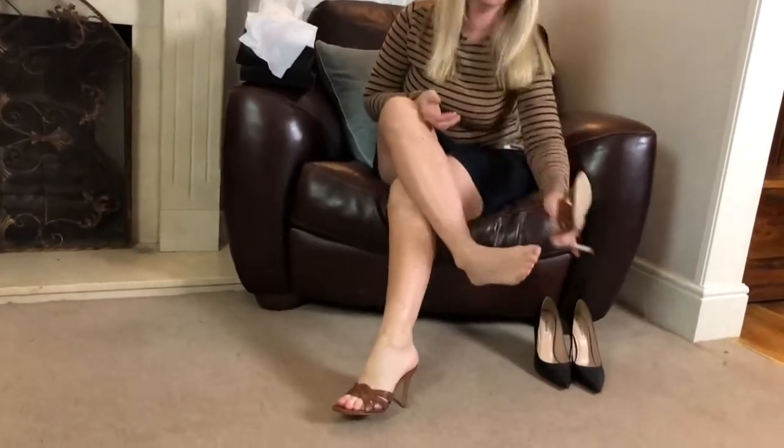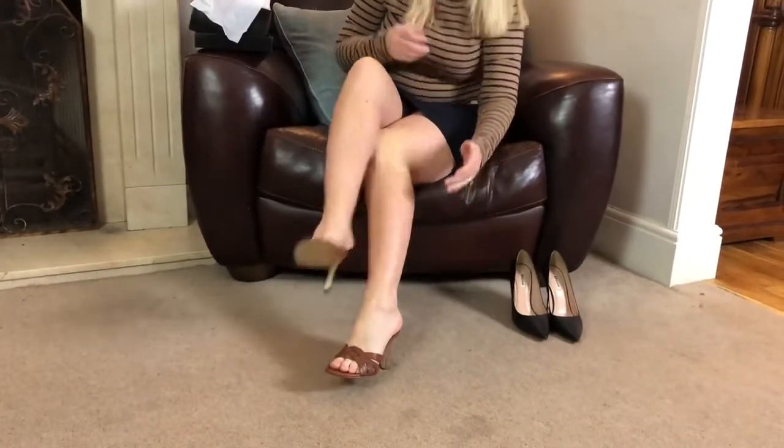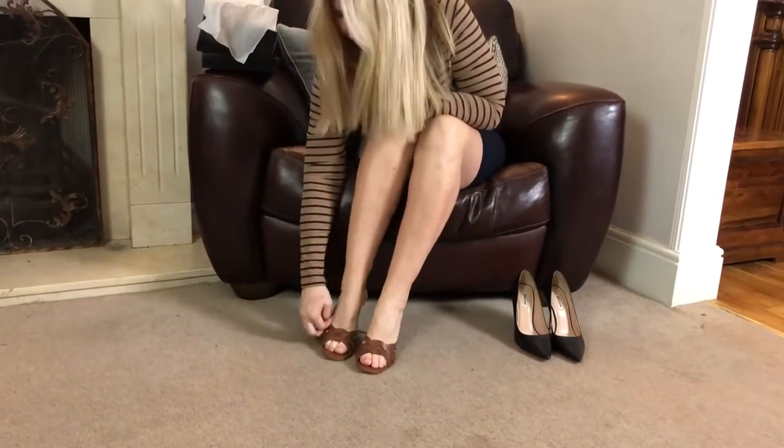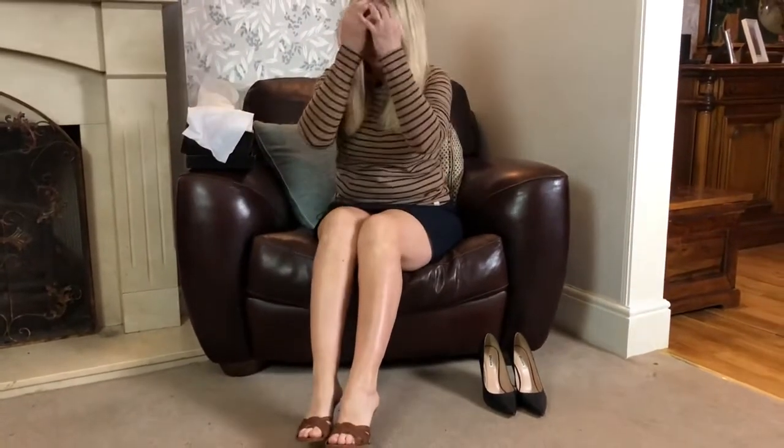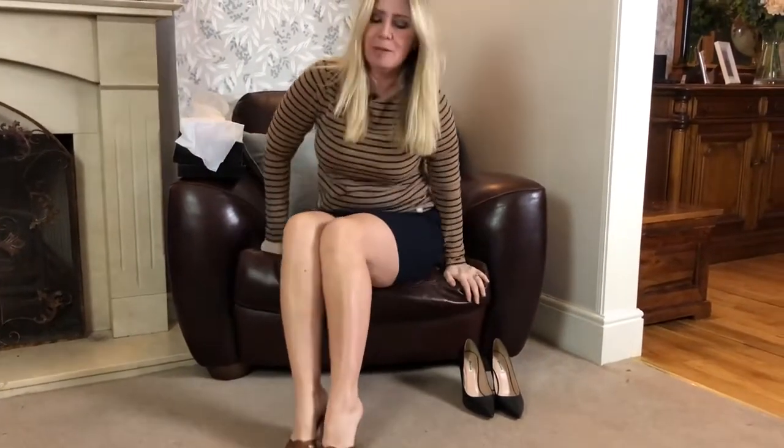Bare legs in the winter — what am I thinking? Alex, my bare legs are just for you. They're very white, lily white, it's not good. But there we go.